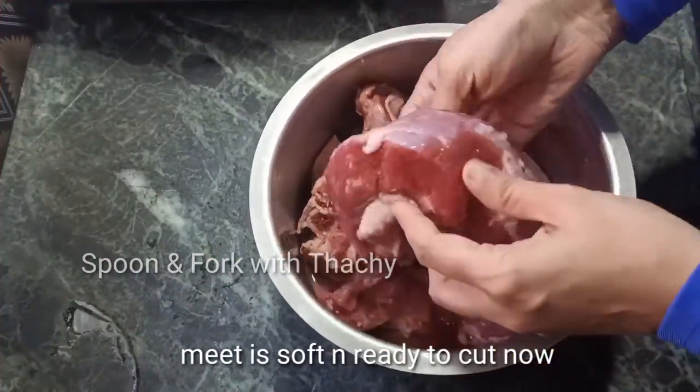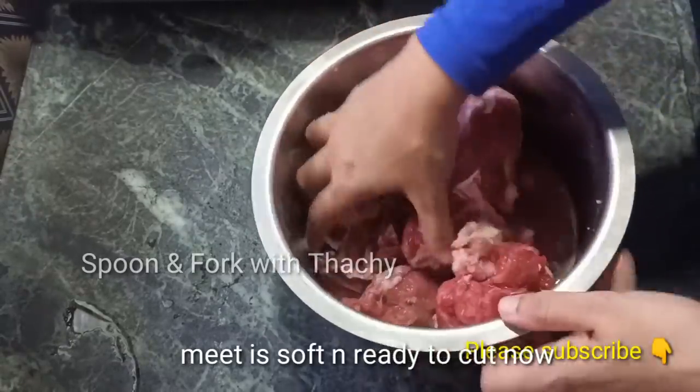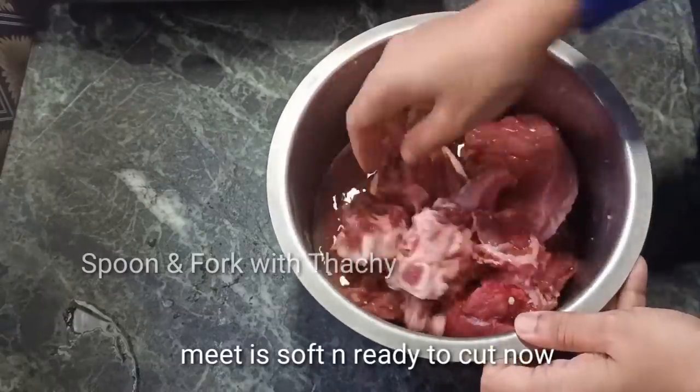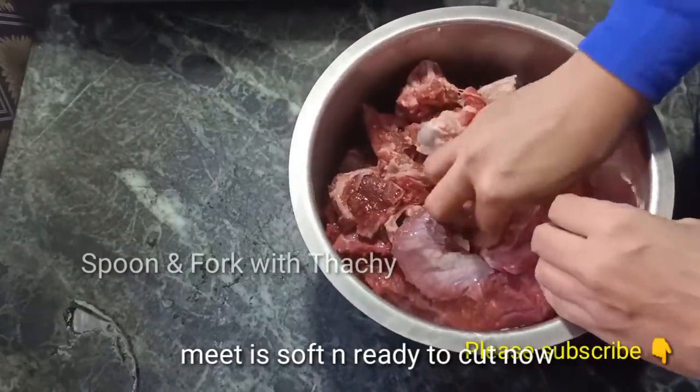Put the stick in the freezer and put the ice in the freezer. The trick is useful. Try and put the stick in the freezer, then we will put it in the freezer.